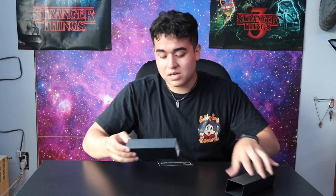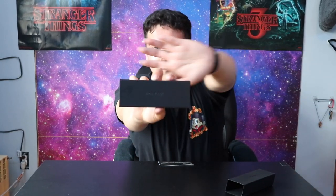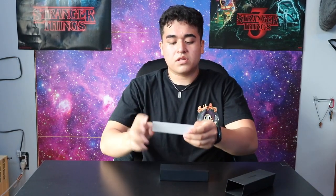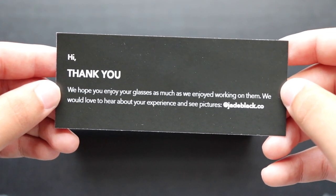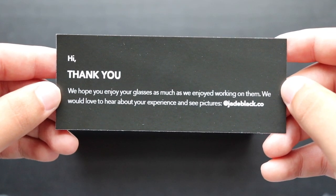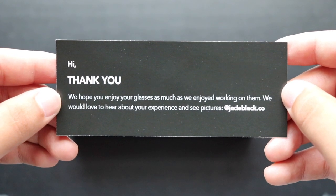These come in really nice packaging. They have the Jade Black model. Inside there's a note that says, 'Hi, thank you — we hope you enjoy your glasses as much as we enjoy working on them. We would love to hear about your experience and see pictures at jadeblack.com.' Really nice packaging overall.